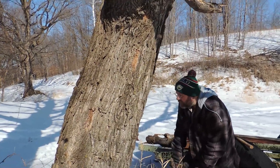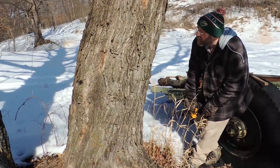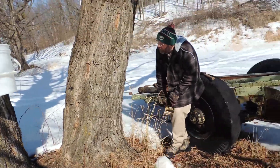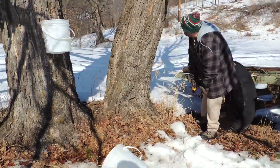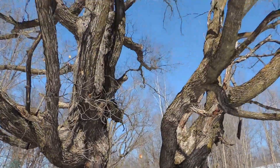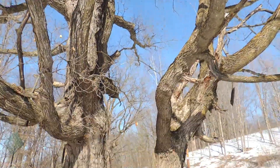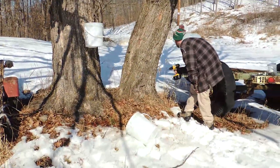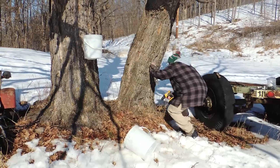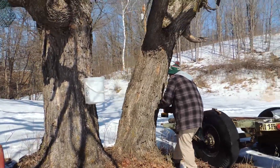We run on the south-east, sort of, because that's the warmest side. That's our two best maples. They often run 5% sugar. I think one year we had 6%.